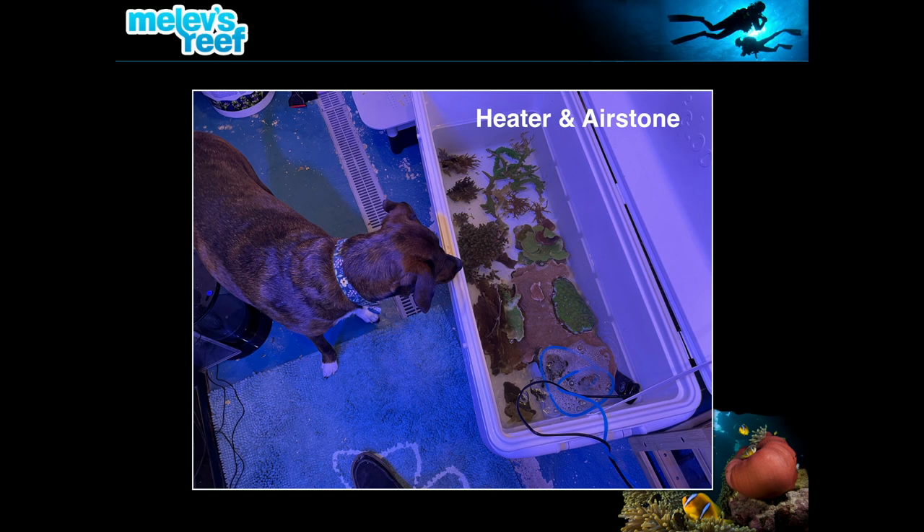In the trough where we were moving corals, the only things we put in were a heater and an air stone — no powerhead. I wasn't trying to circulate the water, just didn't want it to lose oxygen or temperature. The bubbles rising created a little circulation while still letting us see the corals we were working with.